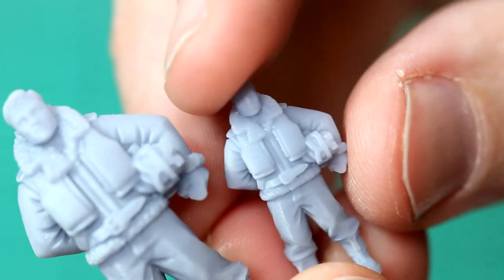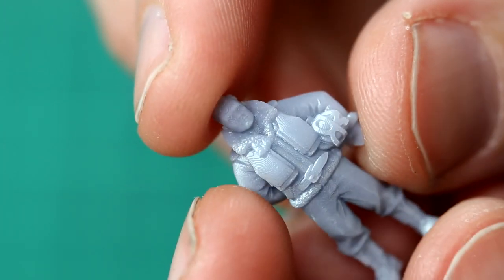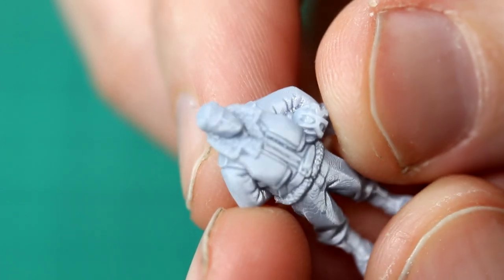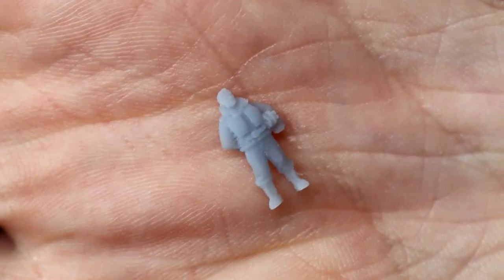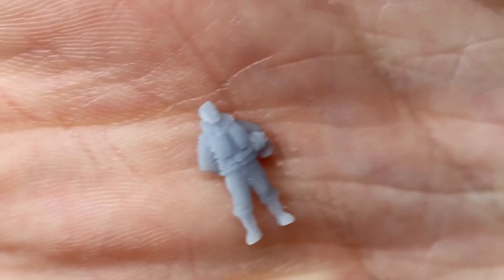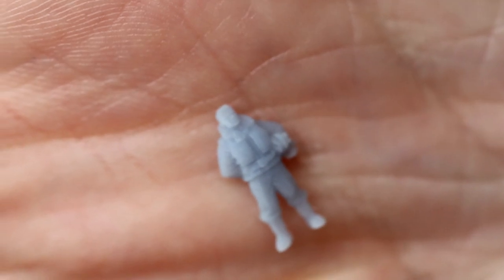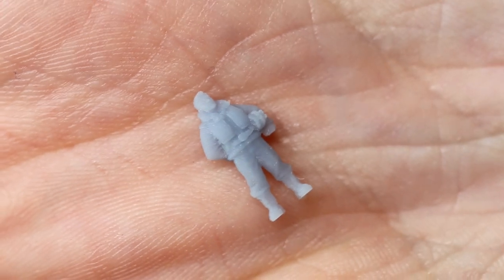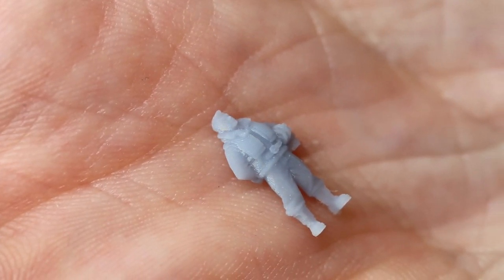This is the same model in 1/72nd scale — we've still got most of that detail there, certainly in the lining of the jacket, the belt, and the goggles. Very nice. And finally the 1/144th version — a tiny little figure. The macro lens is good but even that struggles to pick it up. Good amount of detail there — look at that compared to the size of the ridges in my hand. Absolutely tiny but you can still see most of that detail. Very nice job.